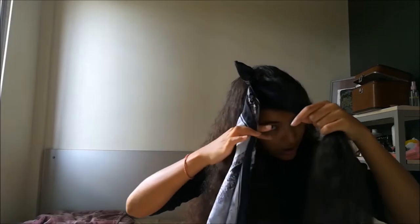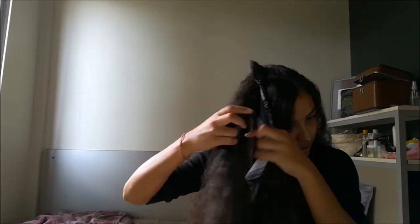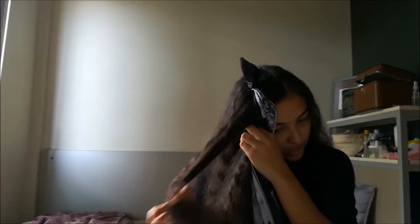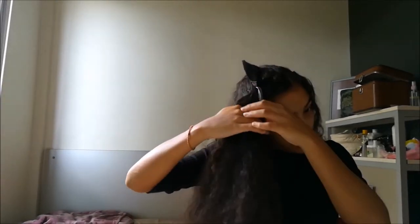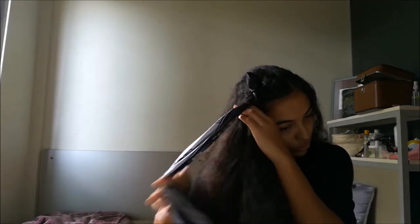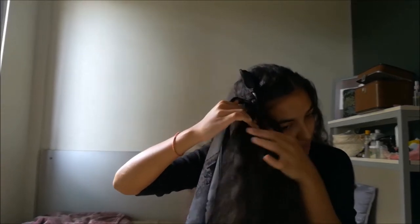You're gonna take the piece of hair from the left and cross it under the scarf, and then take the piece of hair from the right and cross it under the normal piece of hair. Then you're gonna take your scarf and cross it under. Take your right piece of hair and cross it under two.